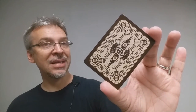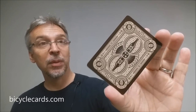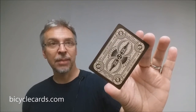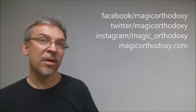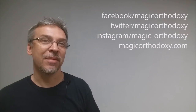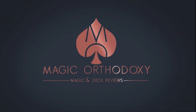That is the Craft Beer Deck from the United States Playing Card Company. As always, we recommend that you like this video so other people can find it faster. We also recommend that you subscribe to this channel to stay up to date on the latest in cards and card magic. You can follow me on social media: facebook.com/magicorthodoxy, twitter.com/magicorthodoxy, instagram.com/magic_orthodoxy, and you can always find more content at magicorthodoxy.com. Thanks. Bye.